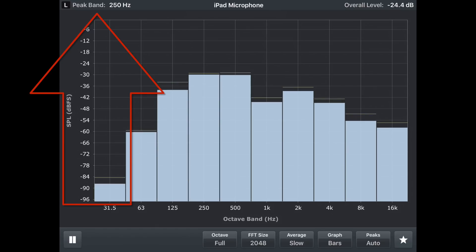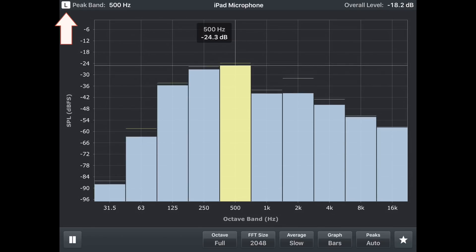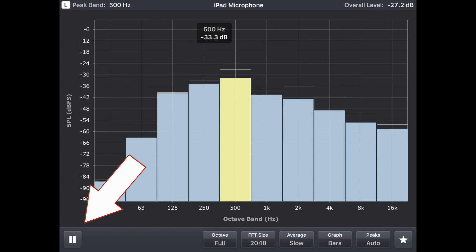Over here in the top left it shows us the peak band — right now it's pretty much just background noise. If I click on the little 'L' it puts a label flag up, and it'll just keep highlighting whatever the peak frequency is. That can be really helpful for hunting down feedback, and that's a lot of what I use this app for — having it open when I'm ringing out a microphone for the first time. I might also leave it open soloed on either a group, the mix, or an individual microphone.